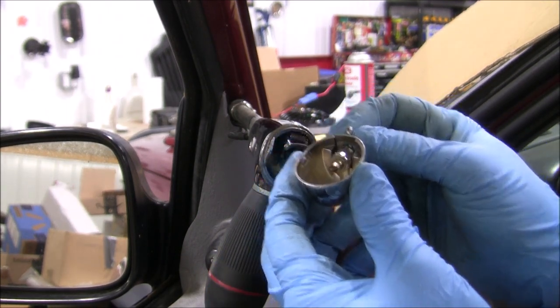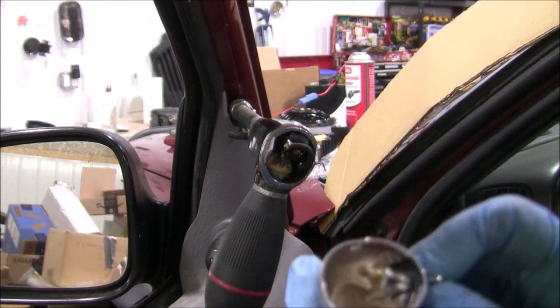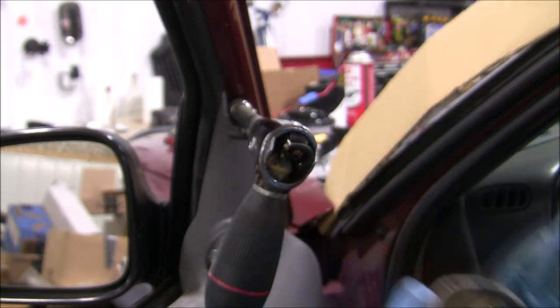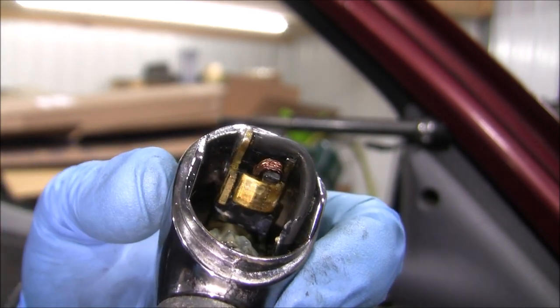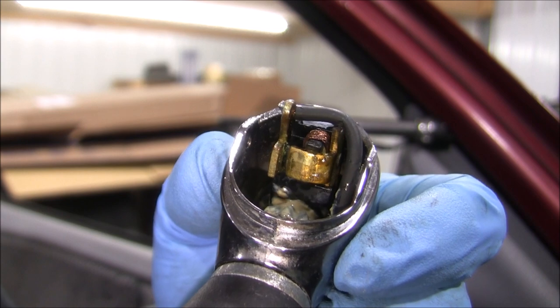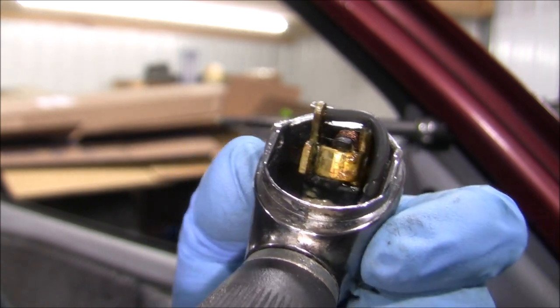Inside the cap, you'll find a little switch. Mine is a little gummy, but it looks fine. On the handle itself, you'll find the switch pops into a divot and closes a circuit to allow the light to turn on. This also looks okay.